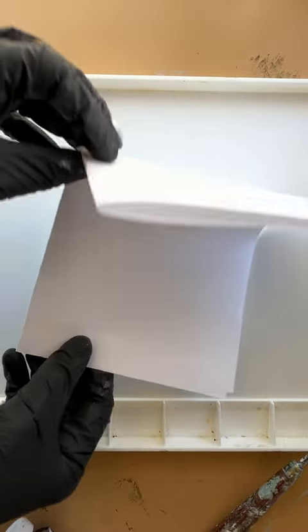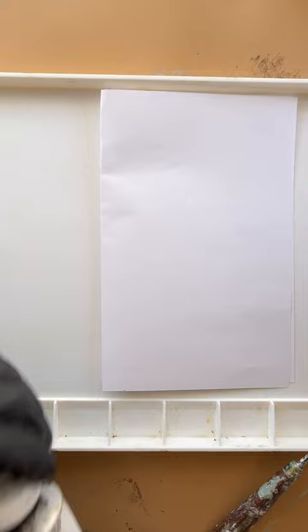Here's a quick painting tip. If you know you have an oil paint with excess oil in the tube, put the paint on a piece of paper first.